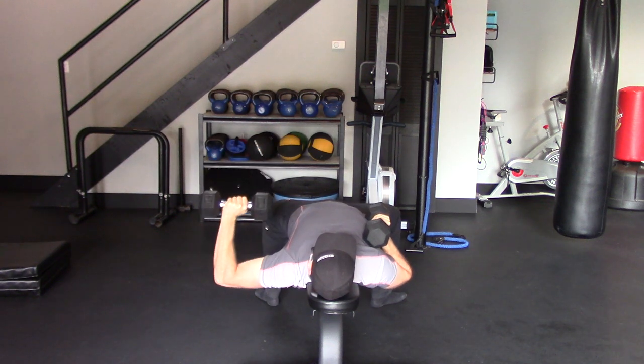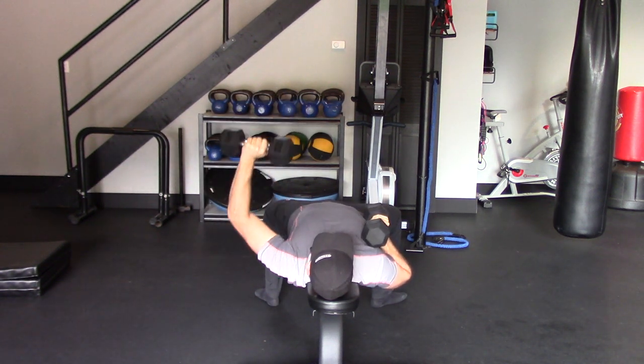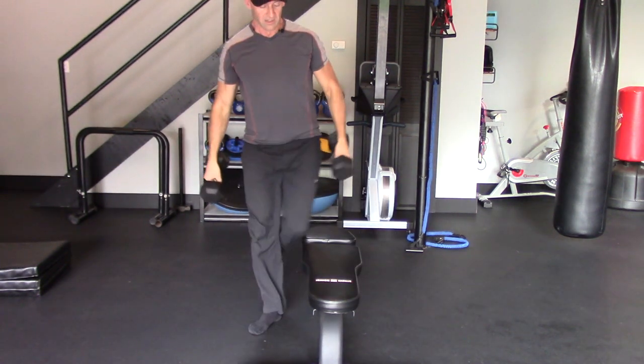Repeat on the other side for the same number of repetitions. I recommend you always start with the weaker side and try to match that with the dominant side.